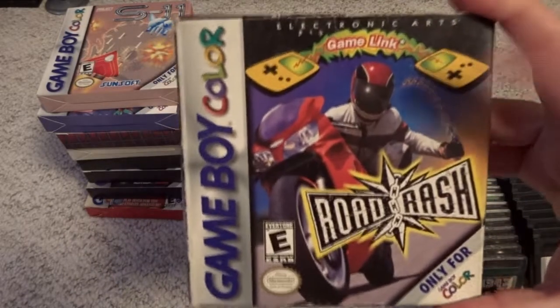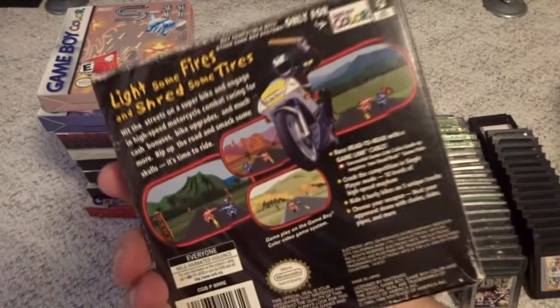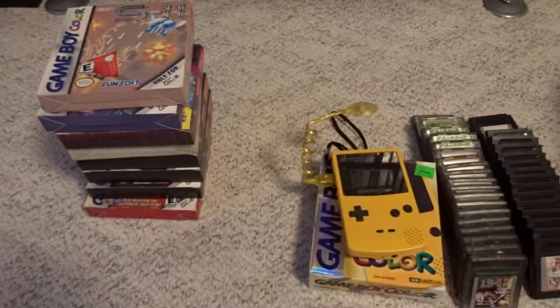I'm not going to talk about this one too much — this is just Road Rash. I grabbed this super cheap, not really something I'm going to play too much, but there it is.